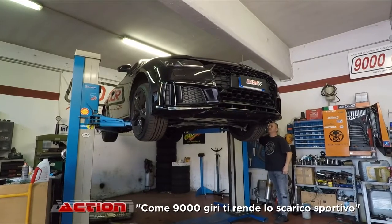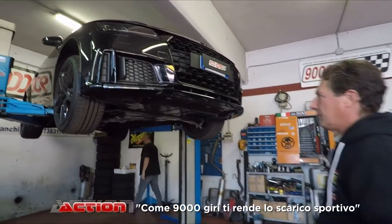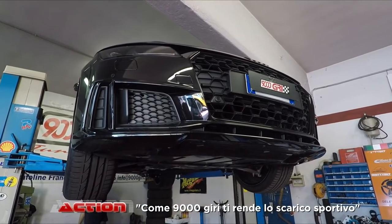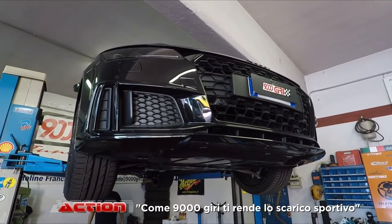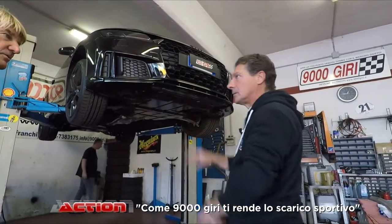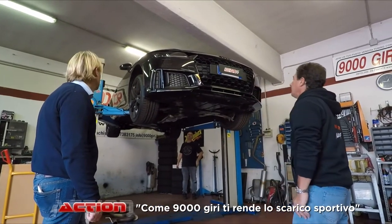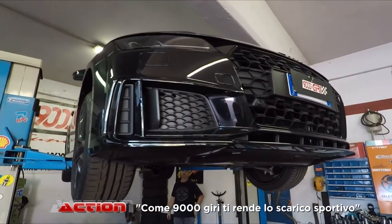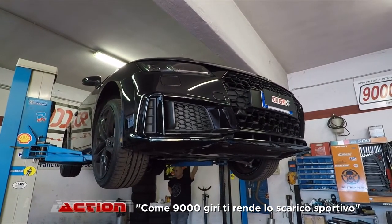Eccoci qua. Questa è una Audi TT recentissima. Il cliente ce l'ha portata, avrà un mese di vita questa macchina, poco meno. Quindi è già marchiata 45 TFSI, quindi è un 2000 turbo benzina. L'Audi ha cambiato la nomenclatura — non si capisce perché 45 ti dia l'idea di 4500, ma è un 2000. Macchina nuovissima. Il cliente ci ha commissionato una modifica sullo scarico e sulla parte elettronica, avendo ben chiaro che la macchina è nuova ed è in garanzia.